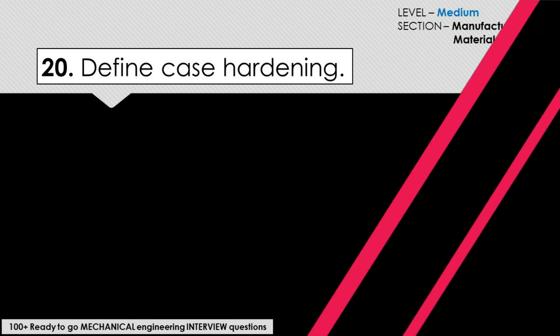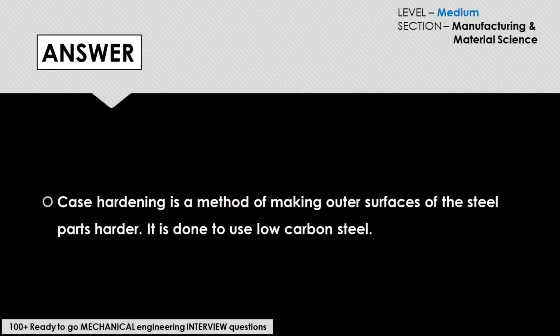The answer to this question would be: case hardening is a method of making the outer surface of steel parts harder. It is done using low carbon steel.